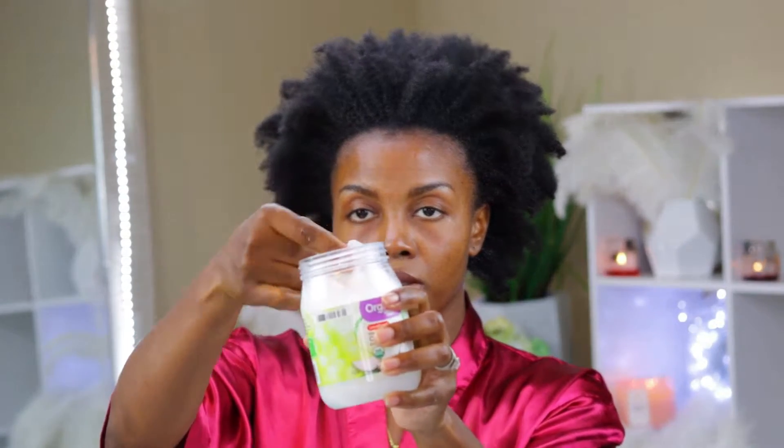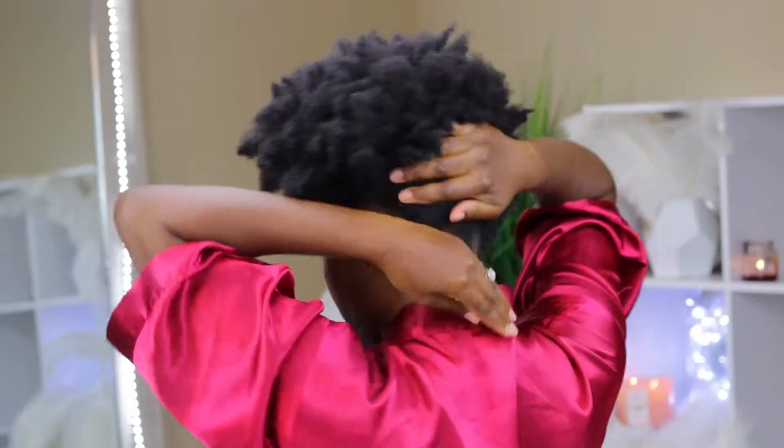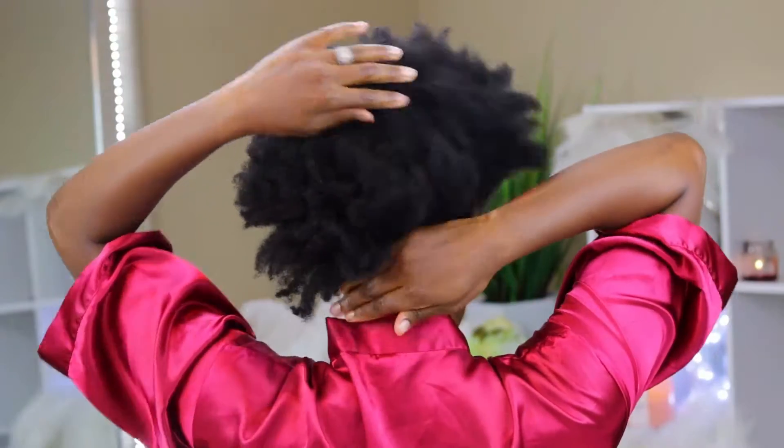Next up I'm going to be taking my organic coconut oil and applying it right on top of the water. This oil is a staple in my regimen — I'm plugging it into this routine because it's really going to help combat any flaking with the gel that I'm going to use. It's also going to add some softness to my hair throughout the duration of the style. So I'm just going to massage this coconut oil all around the perimeter of my head.